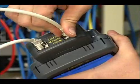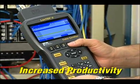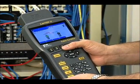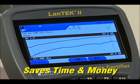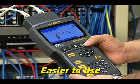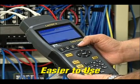10 gigabit alien crosstalk testing is four times faster than other systems used in the field. Unlike other certifiers, Landtech does not require a laptop computer in the field to calculate results — its powerful processor performs all measurements and calculations on board, saving time. The intuitive user interface makes the complicated process of testing alien crosstalk easier than with any other system.